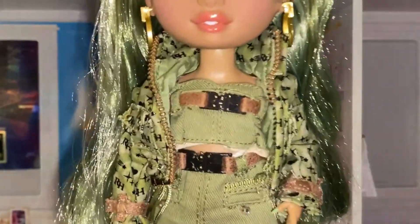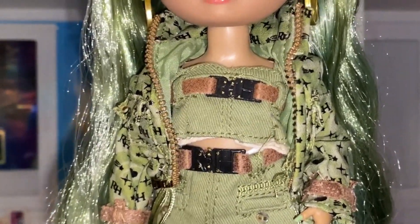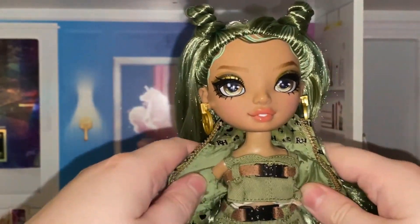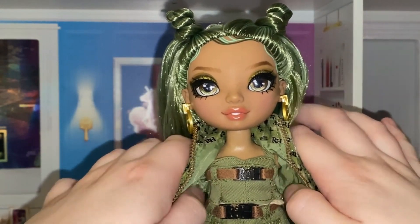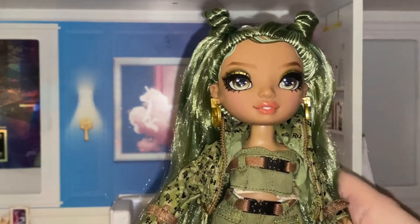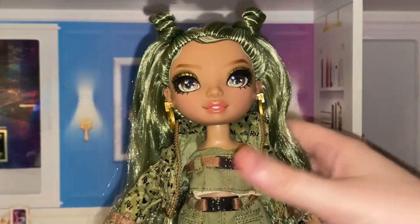I'm not a huge fan of her outfit, to be honest. The crop top is a tiny bit chunky for my liking. The belt thing is kind of cool and I love the skirt, but I'm not a fan of the top. It doesn't sit on her well. If it was maybe cinched a bit more I feel like it would look amazing, or if it was just a dress it would look better, but on its own it doesn't look that great, which is disappointing.